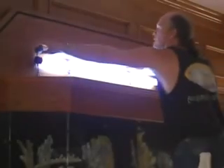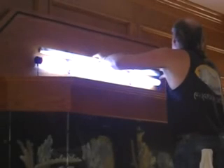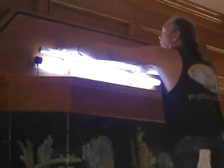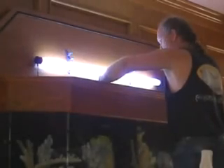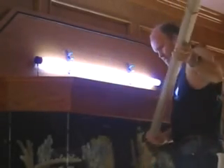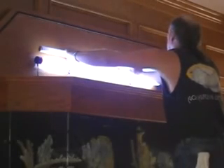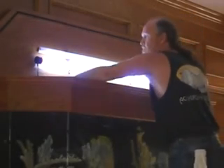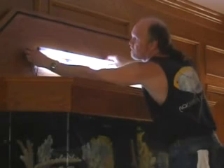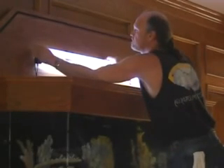We were told in advance that one of the fluorescent bulbs had burned out, so we've brought a replacement bulb along. This lighting system consists of two 48-inch 40-watt fluorescent bulbs. The electrical connection is made at the ends of the bulbs in the form of a rubber end cap. The bulbs are standard aquarium-related bulbs and not off-the-shelf hardware store bulbs, and they are designed to enhance the colors of the fish.